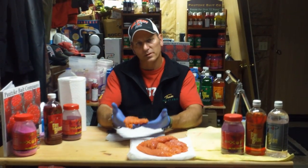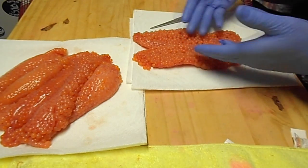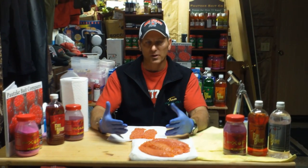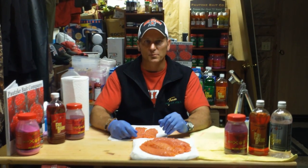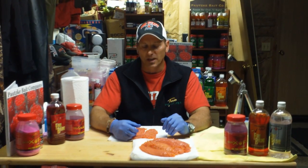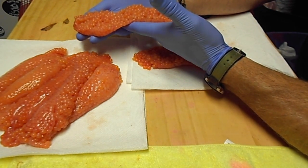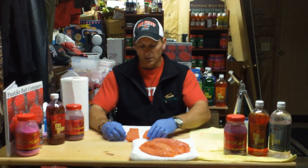It's pretty much ready to cure. One thing about humpy eggs — if you look at the skein when you lay them flat, they're pretty much wide open compared to Coho and Chinook. With a good Coho skein, we oftentimes butterfly it to get the cure all in and around. With humpy eggs, they're a softer egg and they don't have the skin that goes all the way around the skein, so you don't really need to butterfly them. You just clean them up, lay them flat, they're wide open. There's plenty of exposed egg to take the cure.